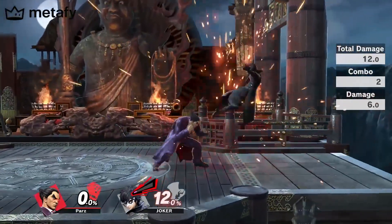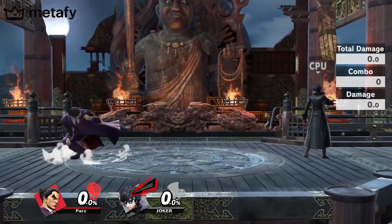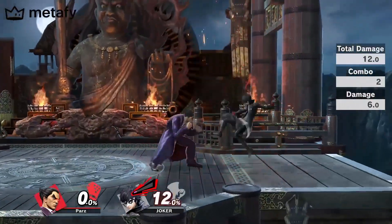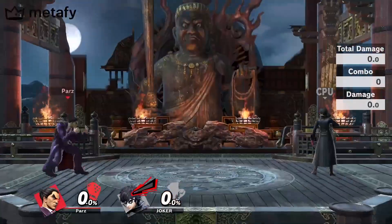You have to do the hold forward so that you're no longer crouching, so that you don't get this move. If you're crouching you get this move, so we need to hold forward so that we stand up. As you can see — boom boom, hold forward — he stands up and then we can go straight into that stature smash.